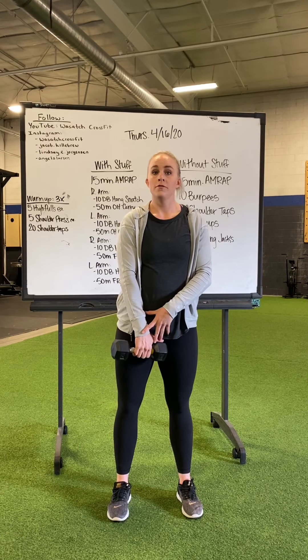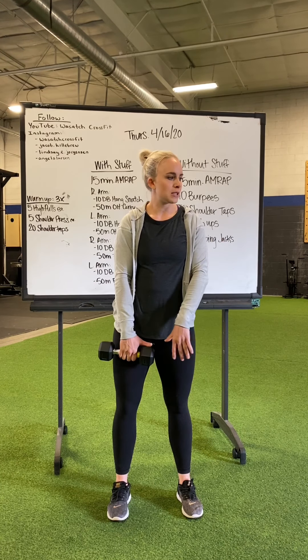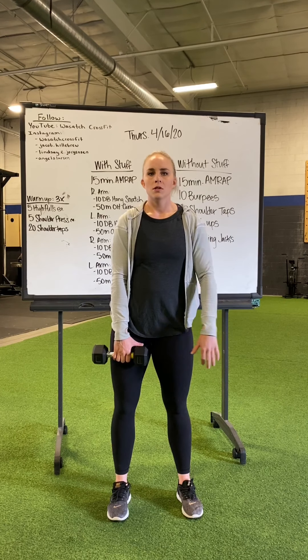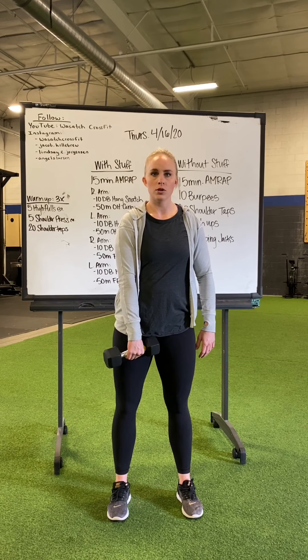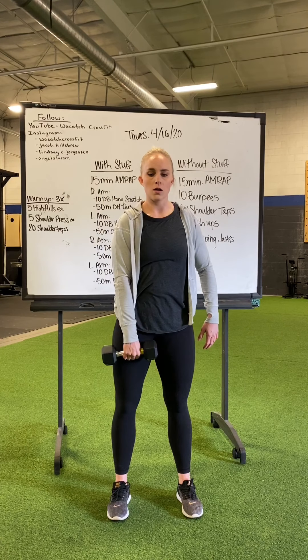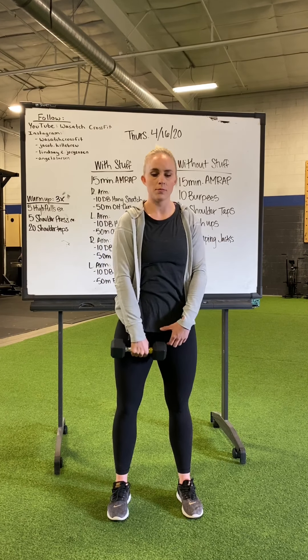So you're going to grab a weight, preferably something light. If you don't have a light weight and just have your heavy dumbbell, grab your water bottle, something less than five pounds. You're going to keep that thumb kind of pointed towards your body, elbow leads the way high and outside — like you're zipping up your jacket.